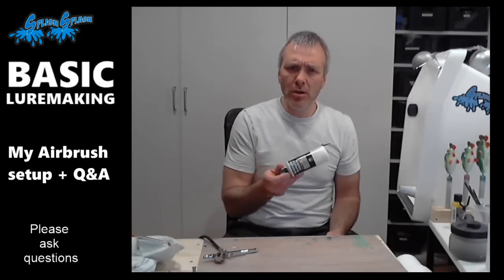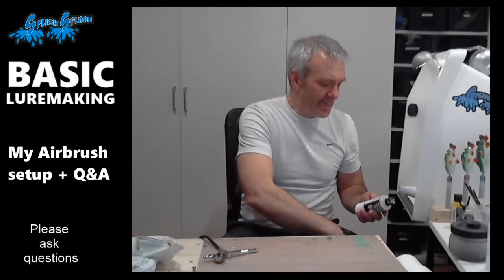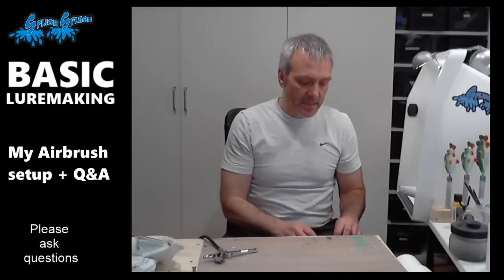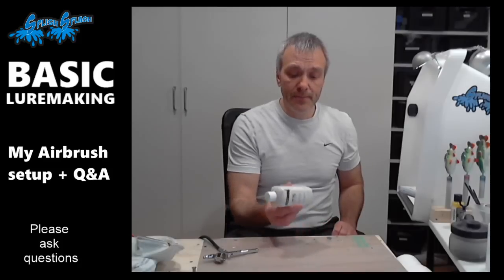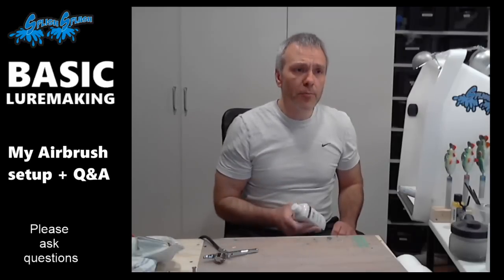Someone asked if I use anything different for the base coat. At one point I bought something that was supposed to be a surface primer, but it really didn't work for me — it always clogged up my airbrush and didn't have enough pigment, so I had to give it a lot of layers. So I actually ended up using the Magic Color paint for the base coat and priming as well. It's not that expensive and it really covers well.